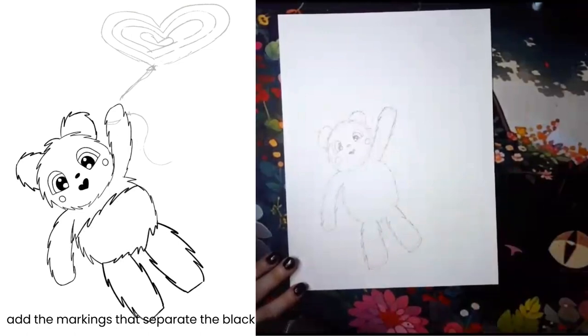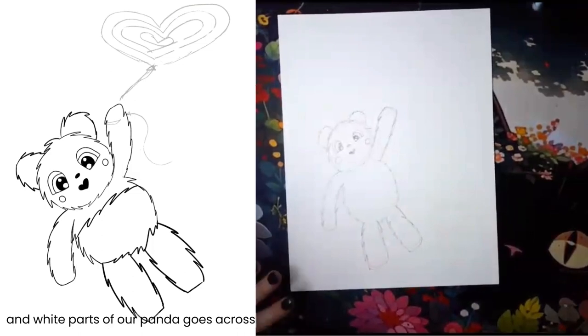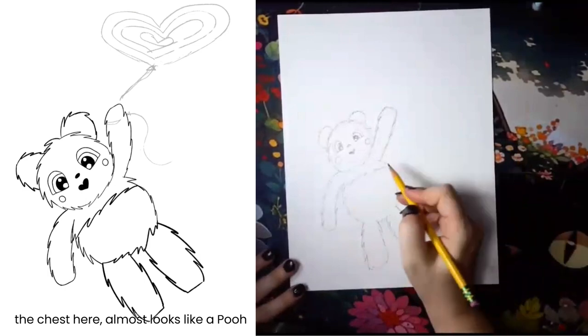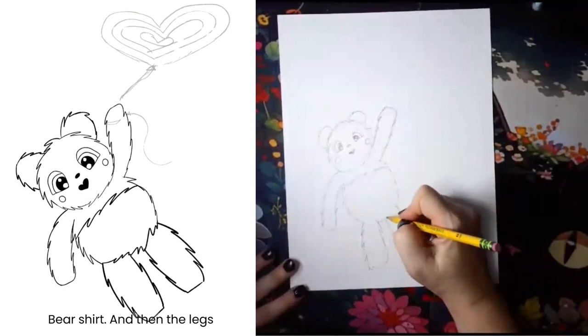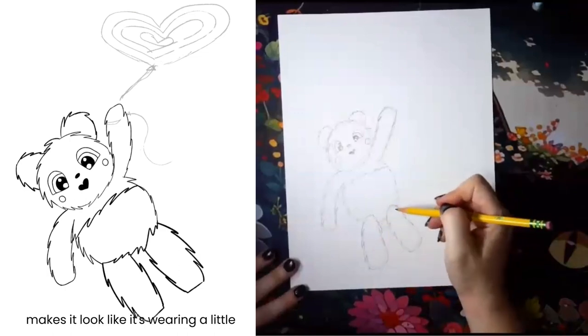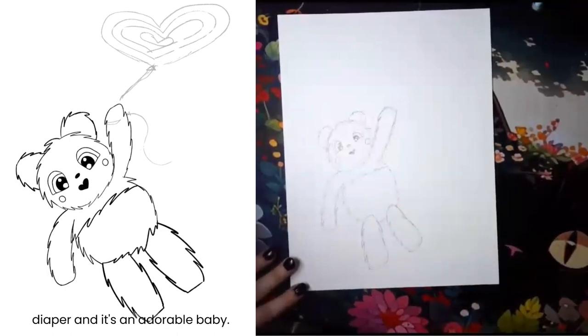We need to add the markings that separate the black and white parts of our panda. It goes across the chest here — it almost looks like a Pooh Bear shirt. Then the legs kind of go up and in a curve, which always makes it look like it's wearing a little diaper, and it's an adorable baby.